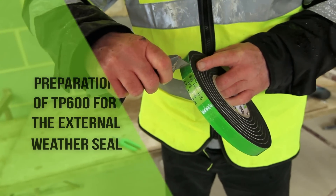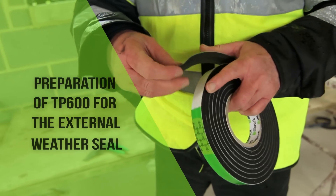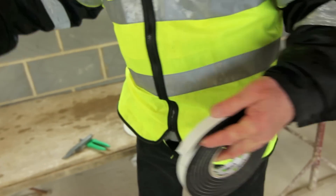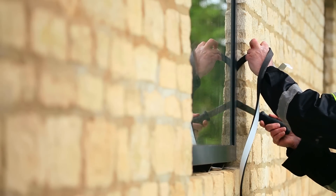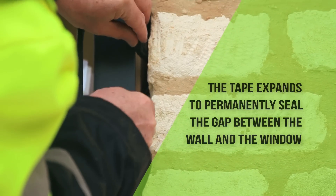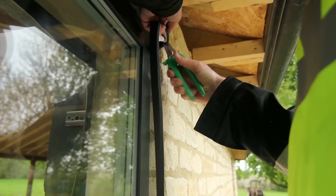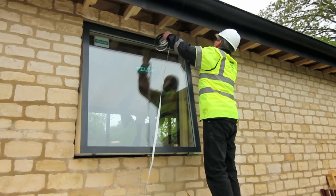The external weather seal is provided by Ilbrook TP600, in this case using the 8-15mm thickness. The outer liner is removed, and the TP600 is placed into the perimeter joint and fixed to the edge of the window using the self-adhesive strip found on the tape, by compressing the tape with a flat blade. Ensure that a tight butt joint is formed at the corners.